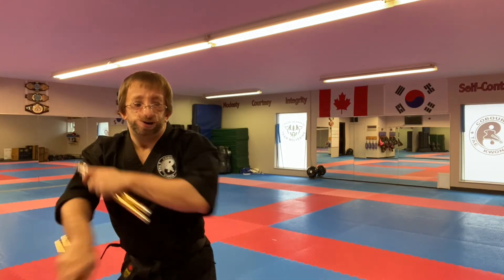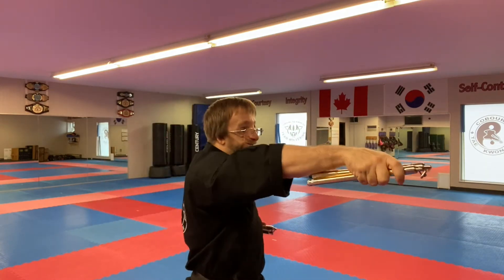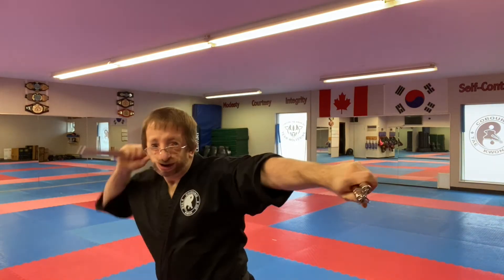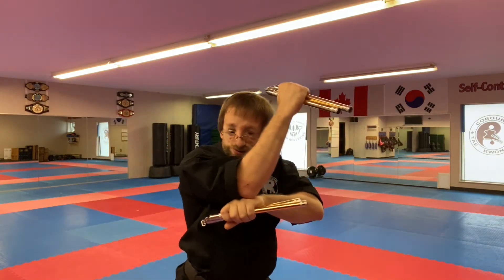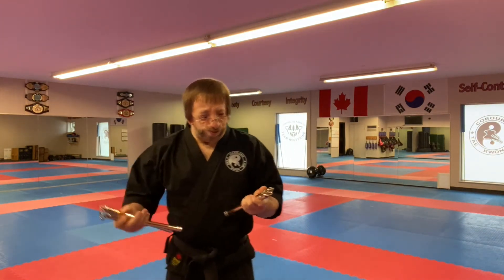I also like doing where I'll do a chop, spear, chop, hammer fist, hammer fist. So again: chop, spear, chop — instead of a punch, which everybody does, you mix it up by going chop, spear, chop, hammer fist. I'll actually drop down and come up using my knee to hit underneath the chin or the skull of my opponent, or maybe coming up on the solar plexus. Or if I stay low, I can hit the groin.